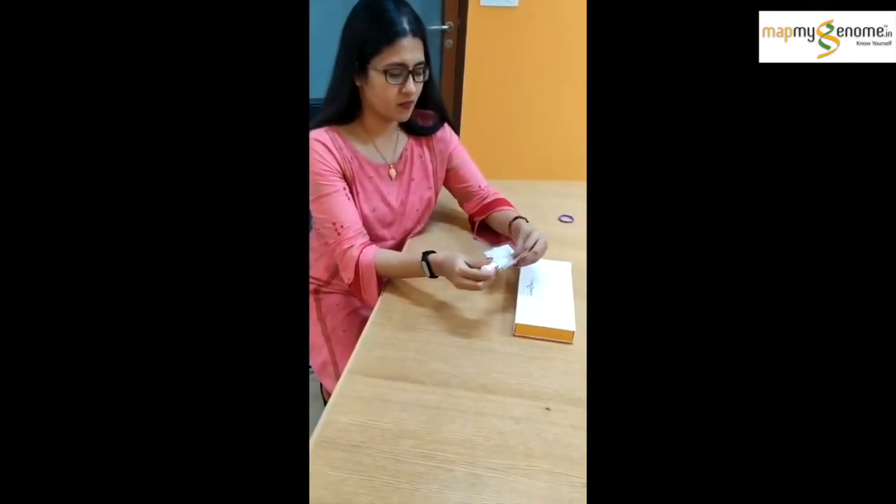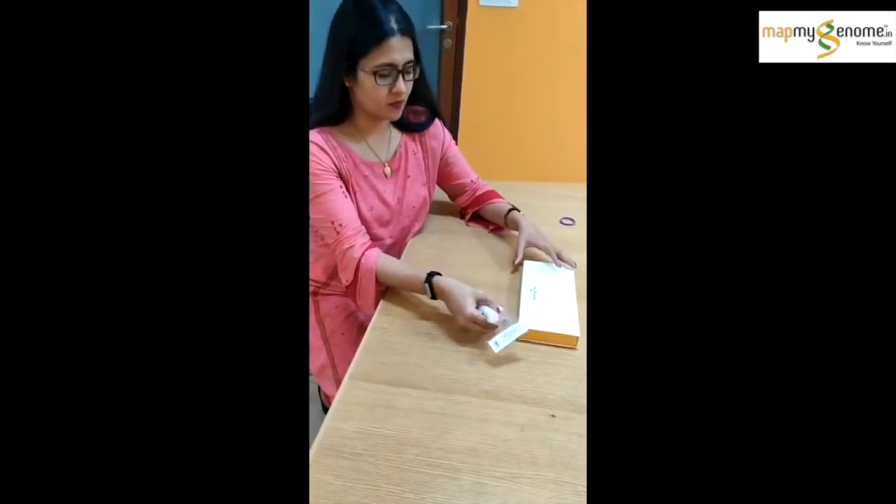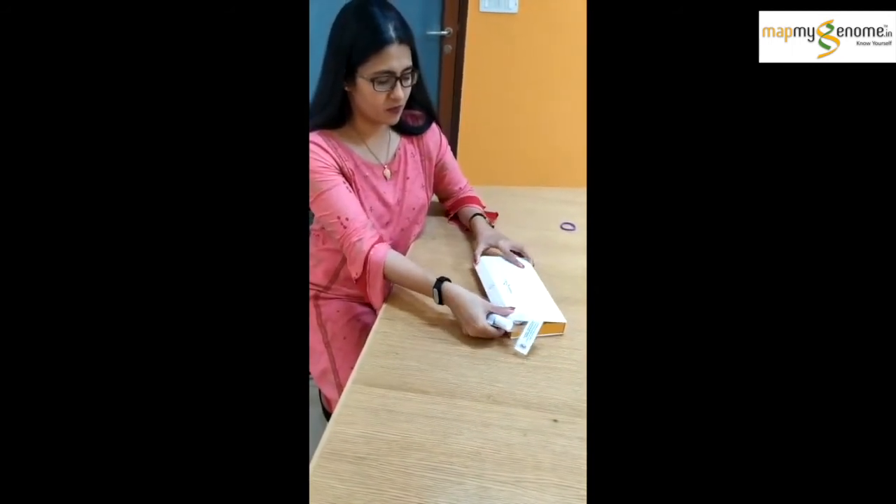Return the tube to its cover and make sure the label has your details on it. Keep the tube back in its box and voila! You're done! Take care!